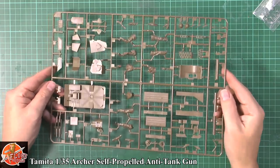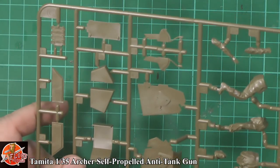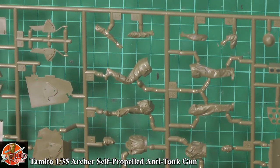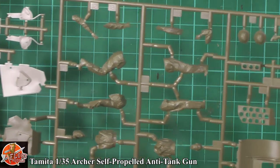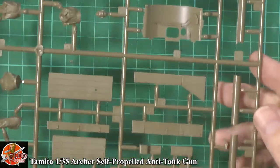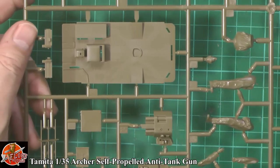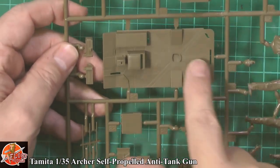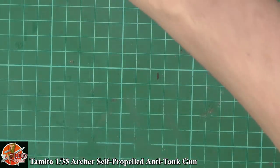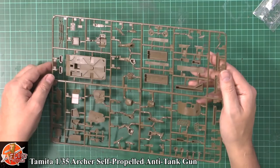On Sprue C, pretty much loaded up with all the figures and various items. Some nice details for the driver's compartment area. Body parts with nice sharp details on the trousers, legs, and jackets — it's going to pick up washes and painting very nicely. We've got the bins for the shell racks, a couple of holsters, helmets, and usual bits and pieces. On the other side, stowage bin items and exhausts. The floor section with the driver's seat is nicely done. On the backside, ejector pins are flush and clean — no problem at all.